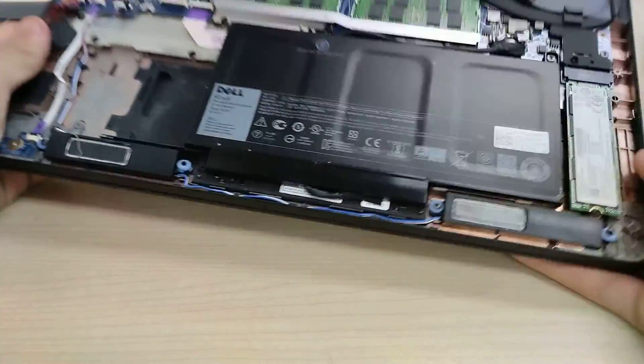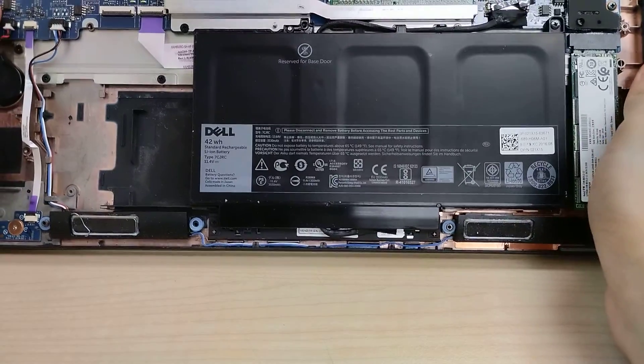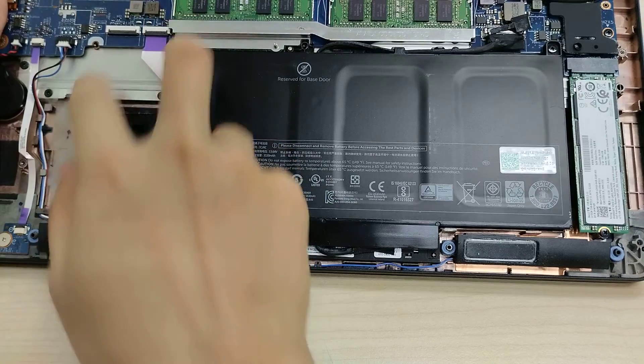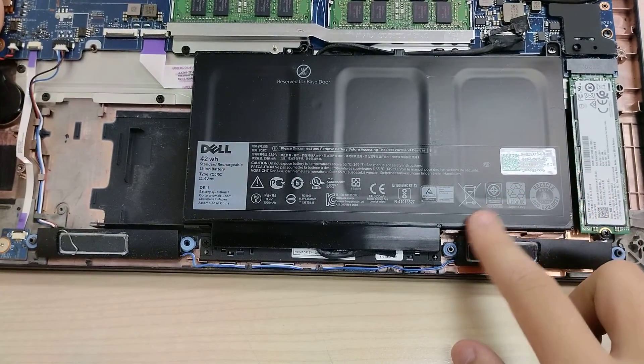We have a 42 watt-hour battery in this particular system. There looks to be space for a larger 4-cell battery — this is only a 3-cell battery.